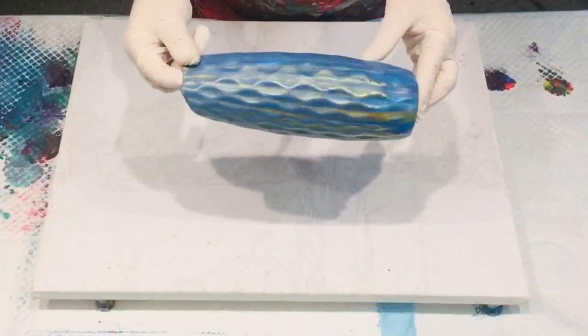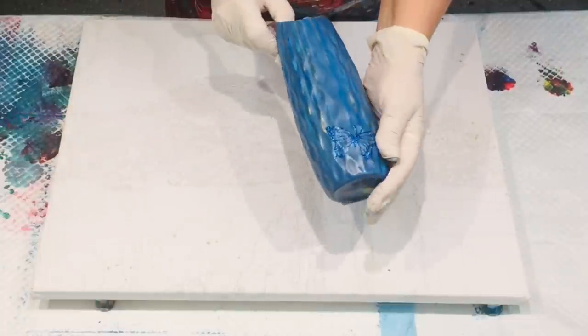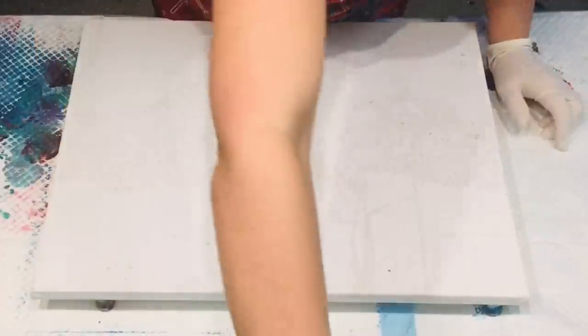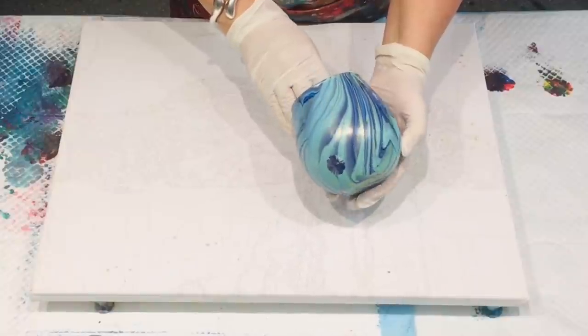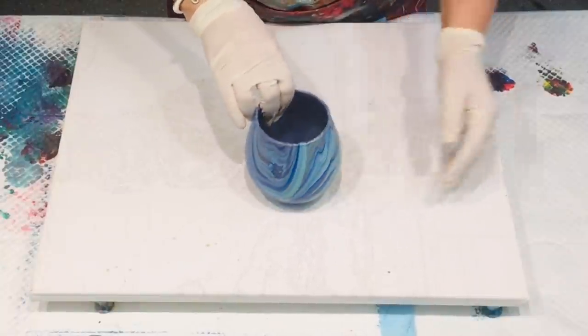Hello and welcome, it's Jilly Cube. I'm here in Queensland, Australia, coming to you with a pour that I'm going to do today. But first I'm showing you some of my dry pieces that I did in videos over the last couple of weeks - the artworks have been done a lot longer than that, and they all dried beautifully.